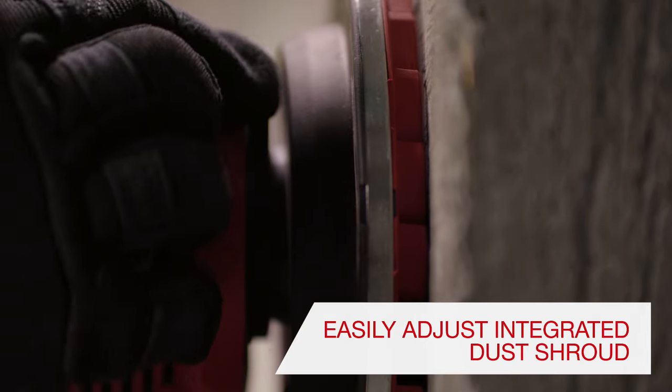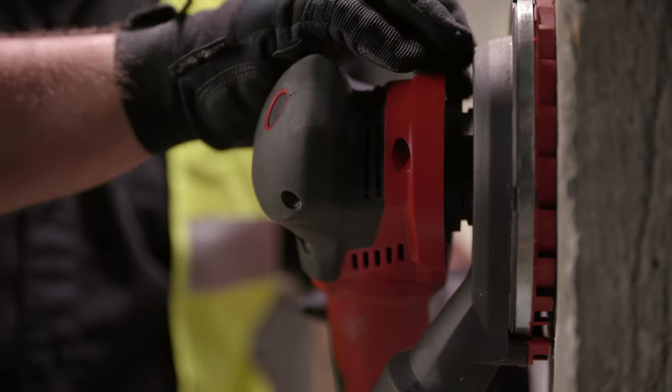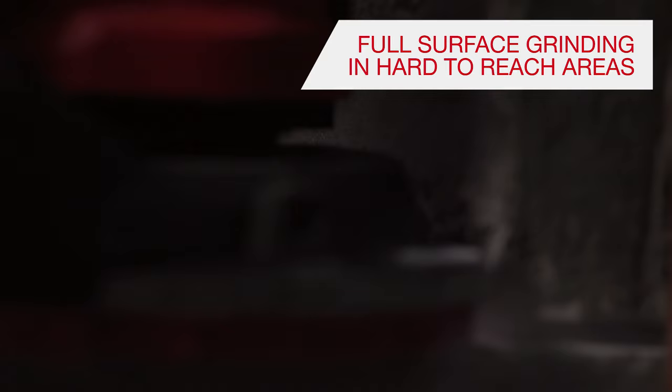Users can easily adjust the integrated dust shroud up or down to maximize dust capture while grinding. It makes it quick and easy to open the top, allowing the grinder to be used for full surface grinding in hard-to-reach areas.